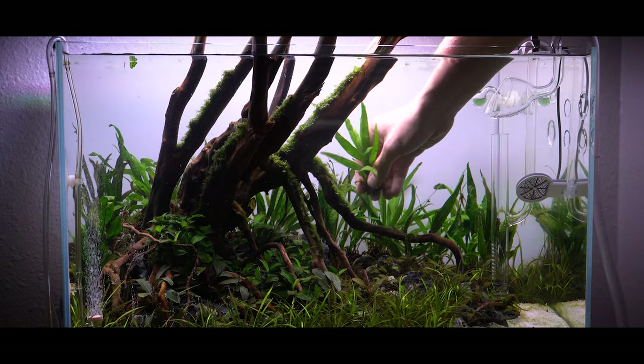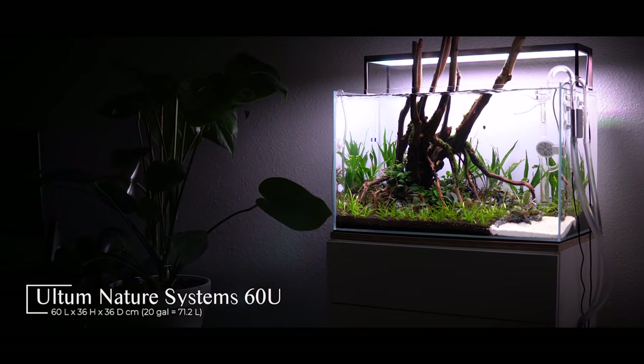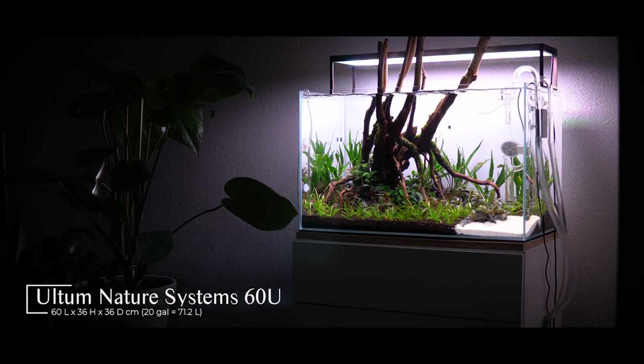Hello and welcome to Logan Rendo Aquascaping. My name is Logan and today I want to talk to you guys about sprucing up your tank. A little bit of background first: about four weeks ago I set up the tank behind me, which is a UNS 60U. It's a 20 gallon tank and I call it Pacifica.